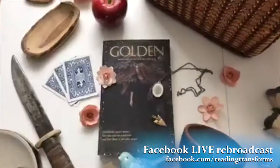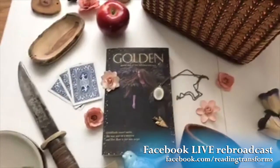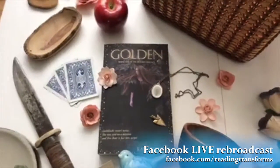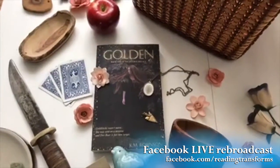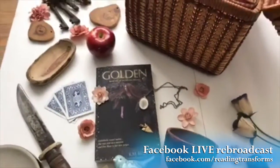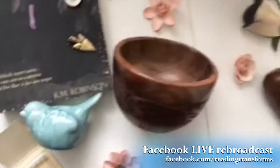So this is my behind-the-scenes look at Golden. All these things are connected to my story and they will be revealed during my live broadcast book launch party on Tuesday, March 28th, 6pm Eastern Standard Time. You can jump onto goldenparty.readingtransforms.com to get invited and save your seat. We're giving away a bunch of eBooks from a whole bunch of different authors, some other really cool party prizes, and we're playing games, doing interviews. I've got guest spots by different authors — it's going to be awesome.